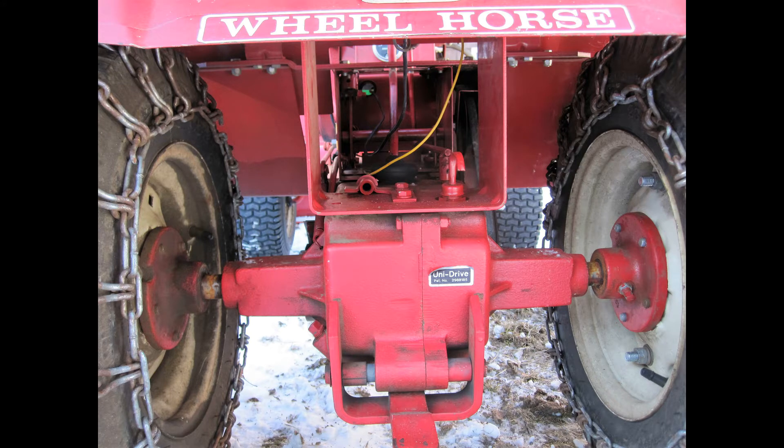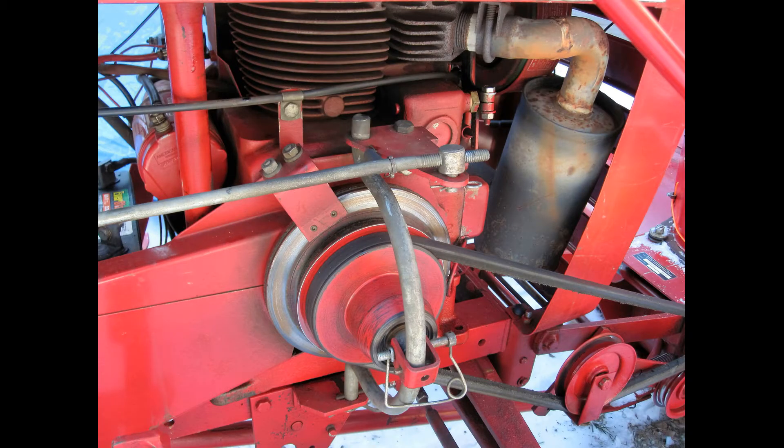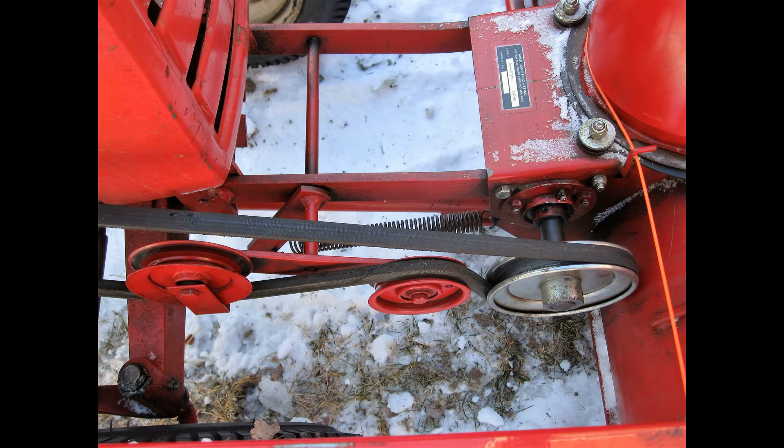Heard a lot of good things about them. These things are work horses — they last forever, they're really strong, they're all steel, they're really heavy duty. So I searched around and I found this one here.